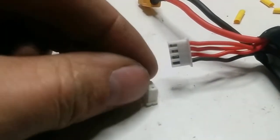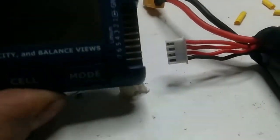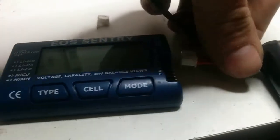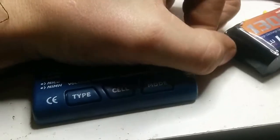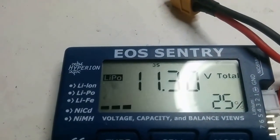And this is the old one that was thrown away. Let's make sure that it actually works. And it does — 25%. Almost time to charge.